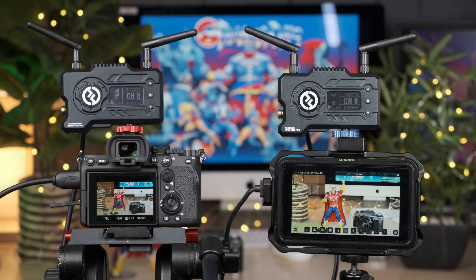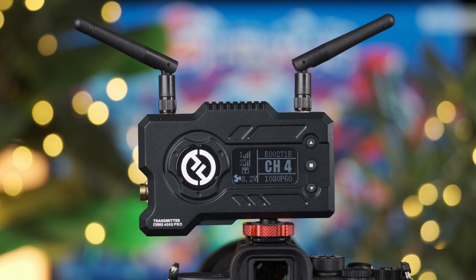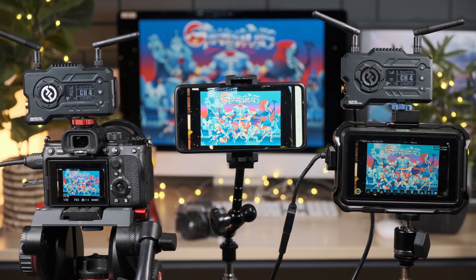Hi everyone, Ian here from the Media Center, and in today's video I'll be showing you how to set up the Hollyland Mars 400S Pro wireless video transmission system. This device allows you to wirelessly transmit a signal via HDMI or SDI simultaneously to both external monitors and iOS or Android devices such as phones and tablets.